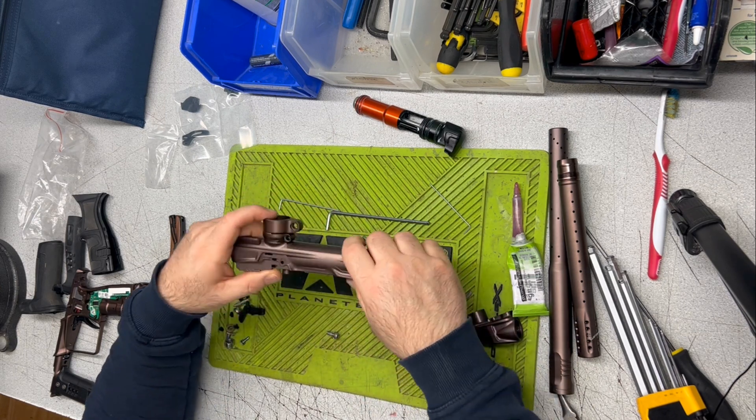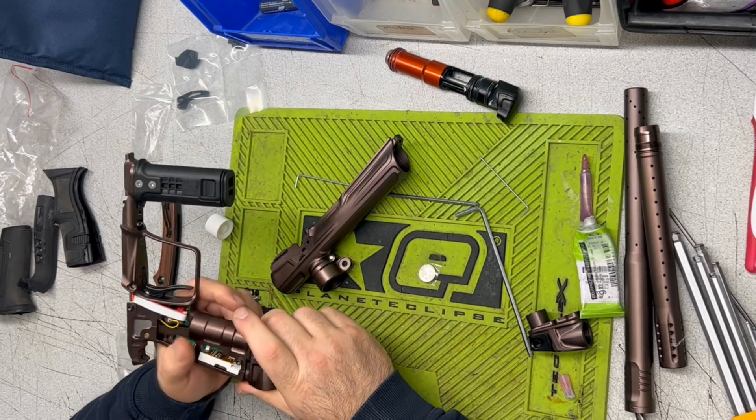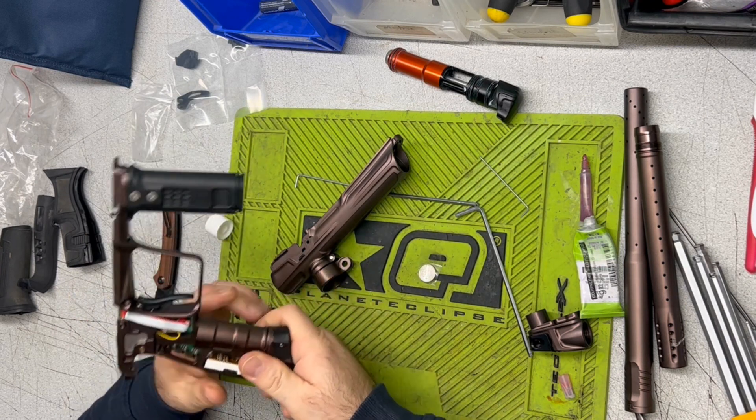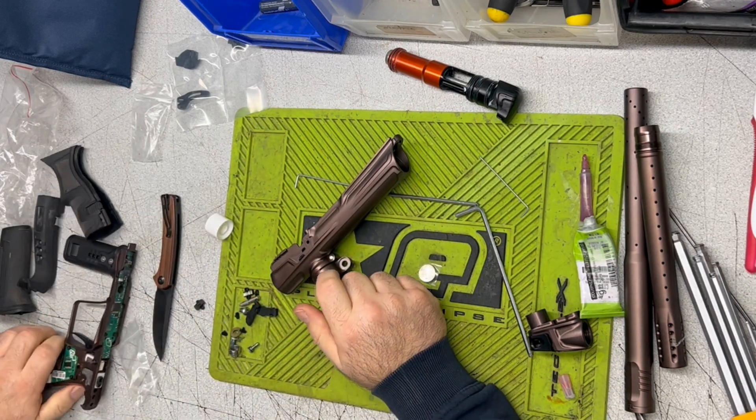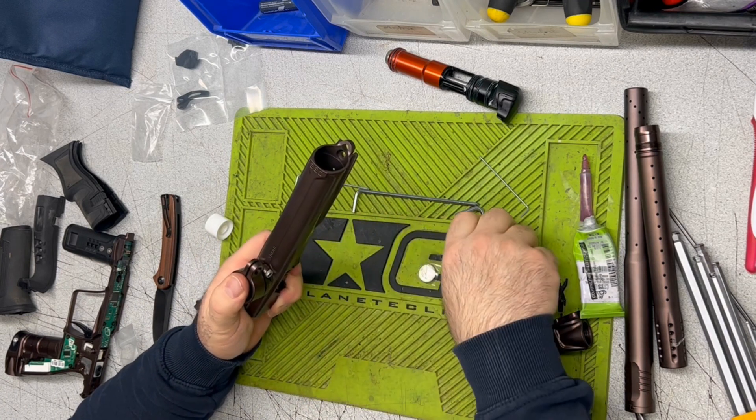This thing's starting to look good. We got the frame together — frame, ASA, reg — pretty much just onto the body stuff and there's not a lot there. We'll just keep cruising, so watch along.